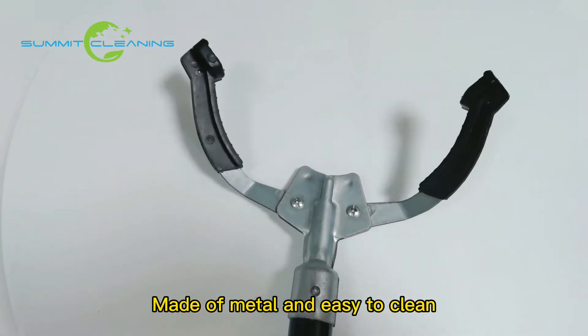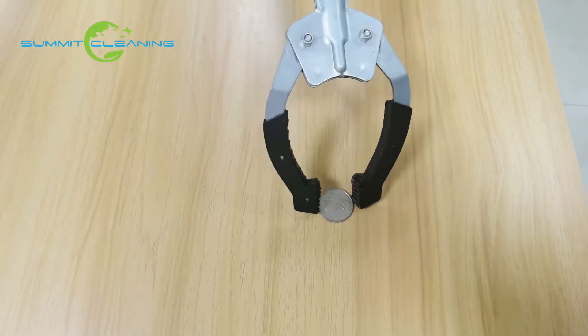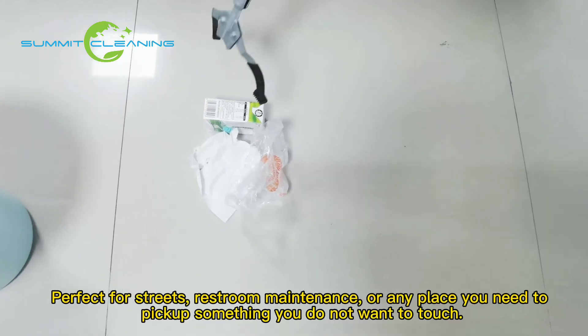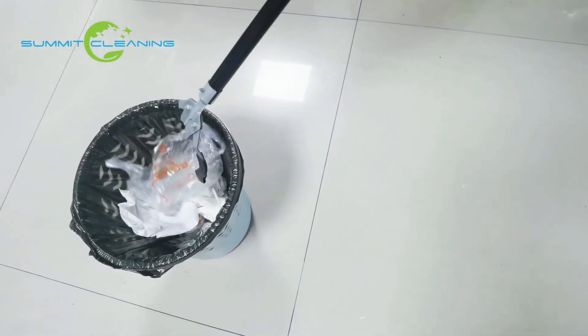Made of metal and easy to clean. Perfect for streets, restroom maintenance, or any place you need to pick up something you do not want to touch.